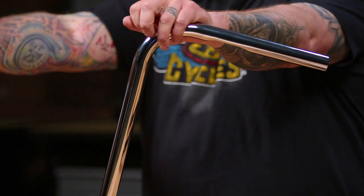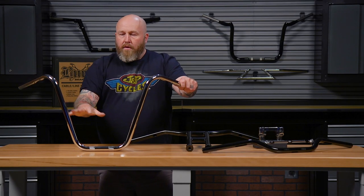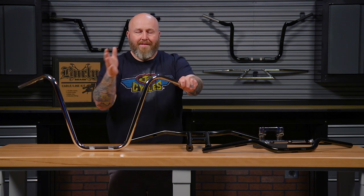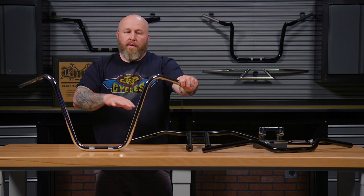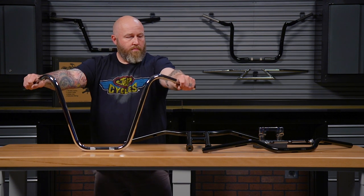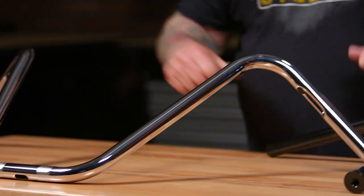Some guys want the real narrow bars, some of them want them out there where they can get some leverage on it. Once you've established how high, how much pullback, and how wide you want these to be, you can pick the style you want to go with. This is a pair of — I would call narrow apes — and it gives us about shoulder width height and a little bit of pullback.